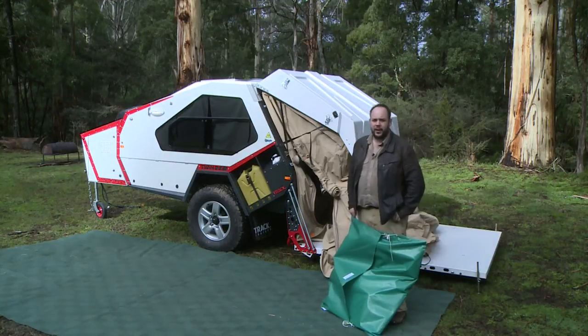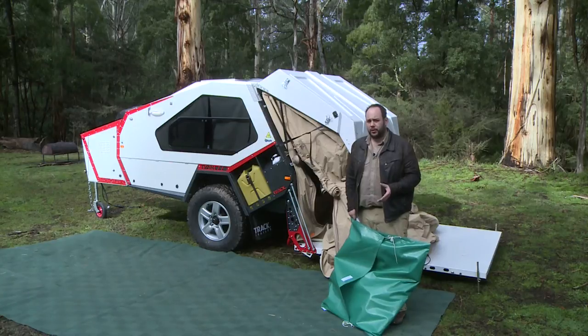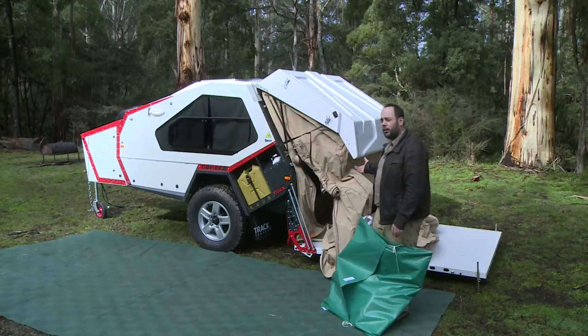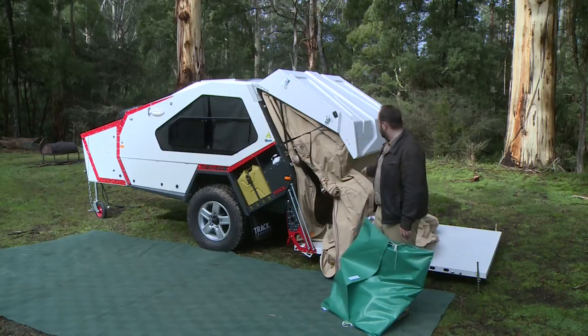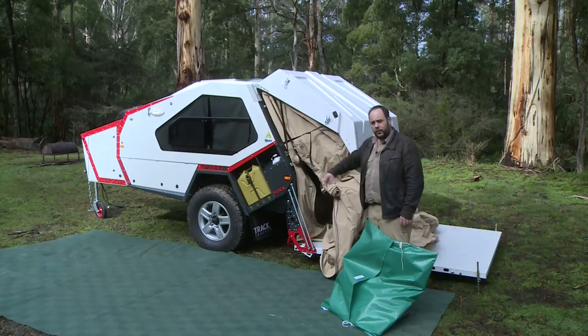When it comes time to set up the full annex, it's advisable you decide when you arrive at camp that you want to do it. You'll see here we've lowered the tent and we're using the strap to hold it onto the hatch, so we can access this aluminium track.